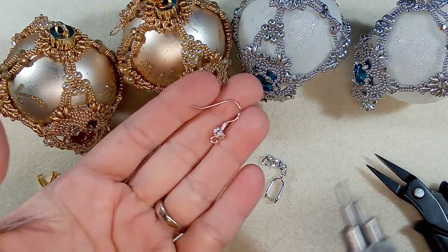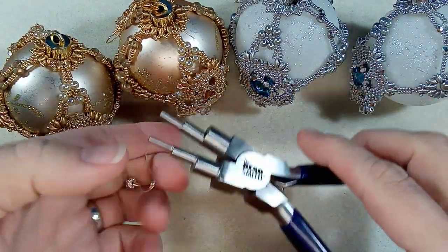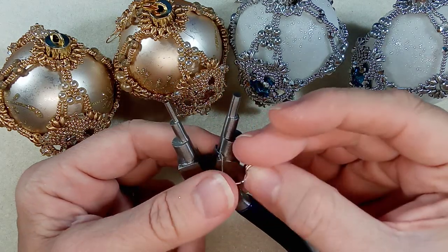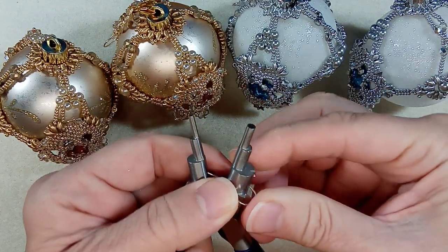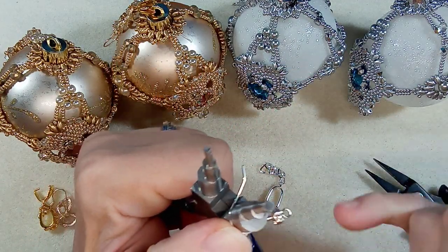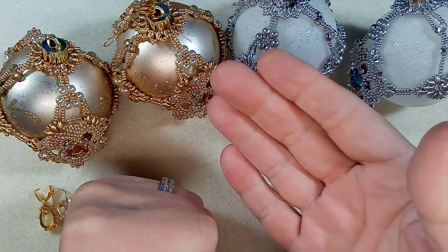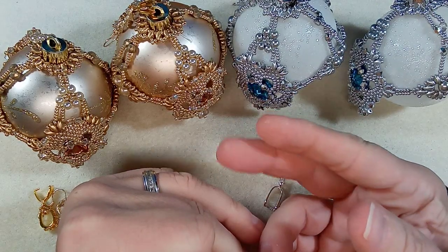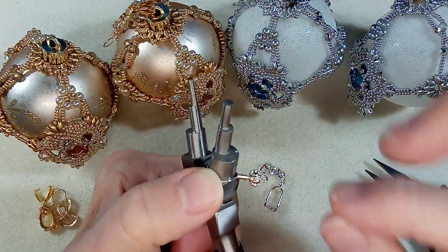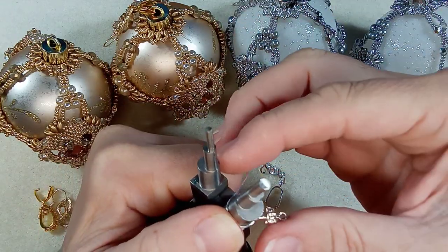Take your earring wire — whatever you have. I have one of these barrel-type round nose pliers. What I do is take my earring hook and put the hook part on the inside and slide it onto the biggest circle. I realized after doing a few of these that this is actually not the biggest you could go, because you can see how much wire you have left — you could actually do a bigger loop.